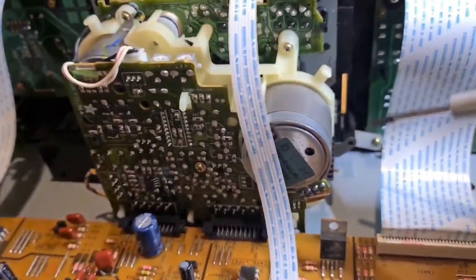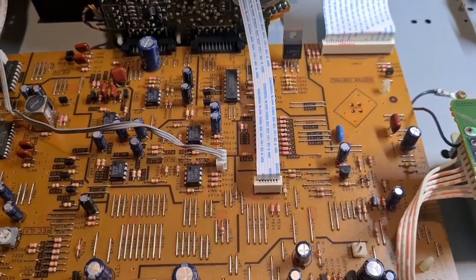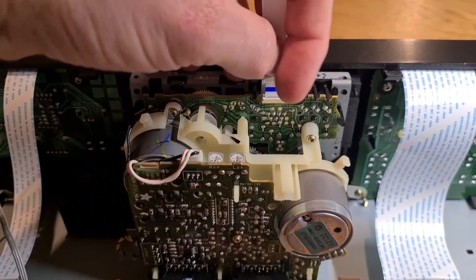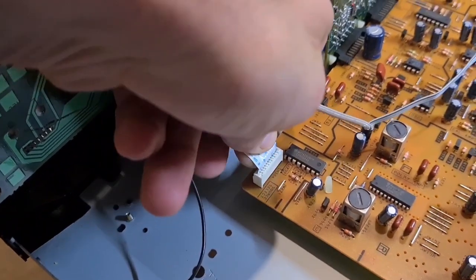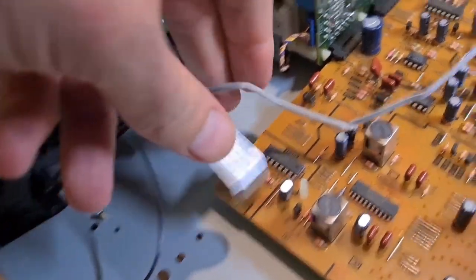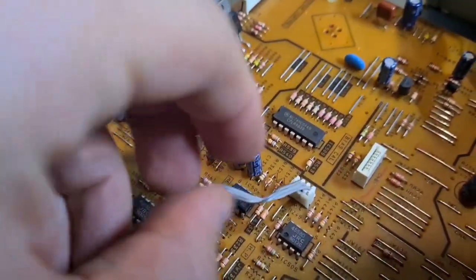There's one screw there, one there, and some little black ones right down the sides. You can actually do this without taking the transport out but it's a lot easier if you take it out. All the ribbon cables just pop off - give them a little wiggle, they're not clipped in. You can fully remove this one because it can only go one way. Then take out this side ribbon cable with a wiggle, and then move on to the larger one.